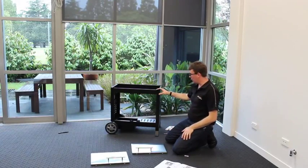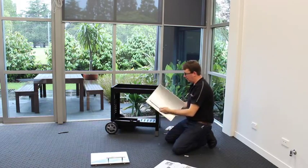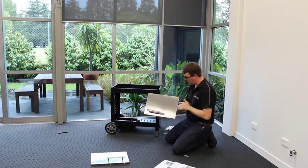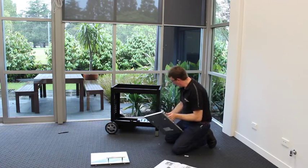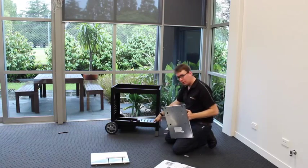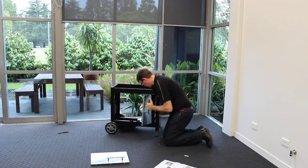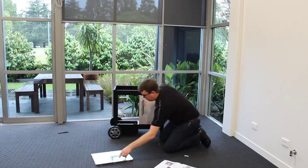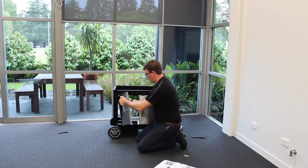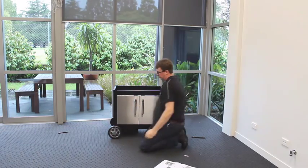We've finalised assembly of our trolley with wheels and support legs on. We've also assembled the doors — handles already fitted — taking care not to mark or dent the front panel. Fitting the door to the barbecue is simple: on the two pivots, the bottom one is spring-loaded. Depress it down, fit the top pivot in, then depress the bottom pivot down and slide the door over — it snaps into place.